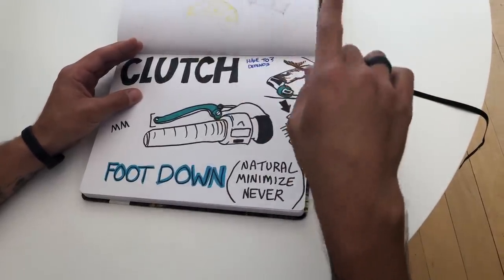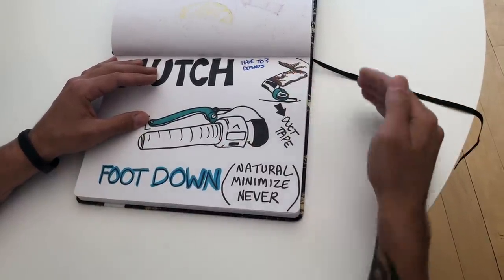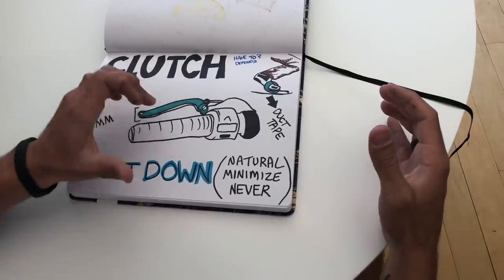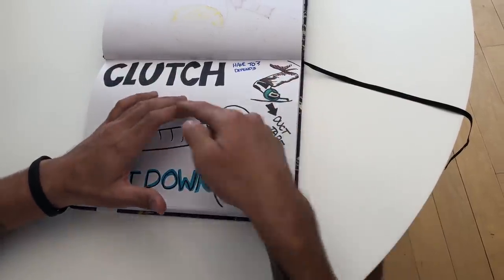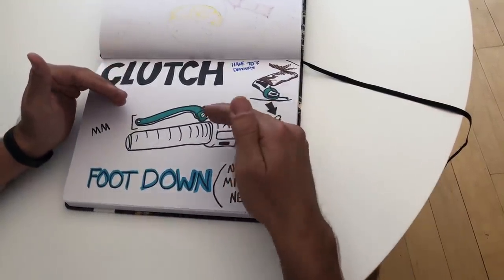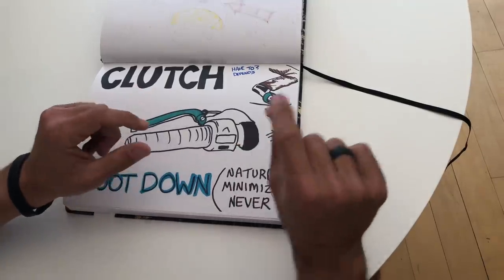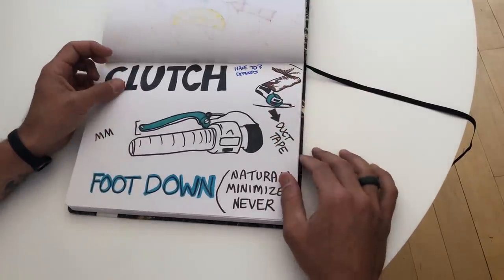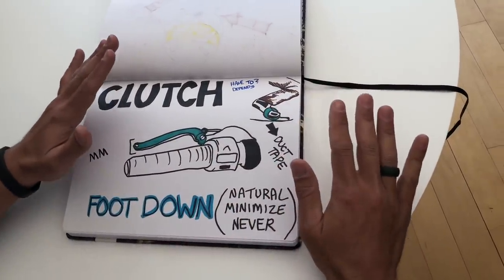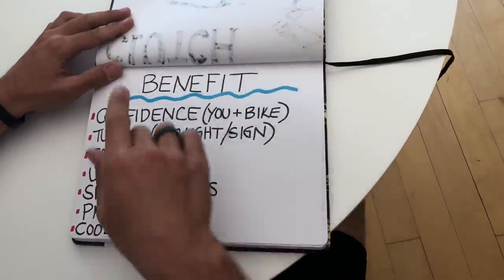It gets to the point where I tell people: your foot is not going down anymore — go do the blue belt weave or circle or parking space drill, and I'm going to duct tape your feet to the pegs. There is no more putting your foot down. You have to overcome your physical need to get freaked out and make yourself rely on the clutch. Once you do that and realize the technique works, low-speed maneuvers become dramatically easier. Obviously, do NOT actually duct tape your feet to the pegs — it's just a thought experiment.